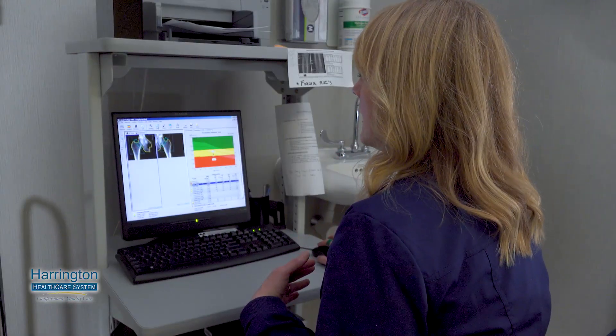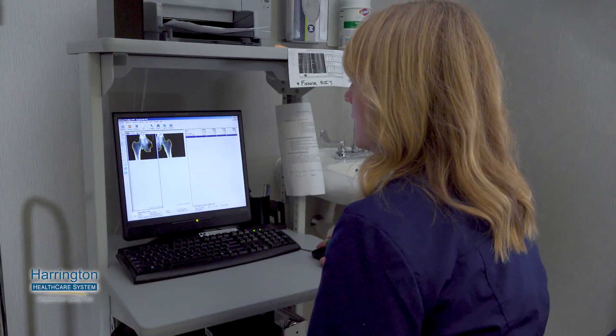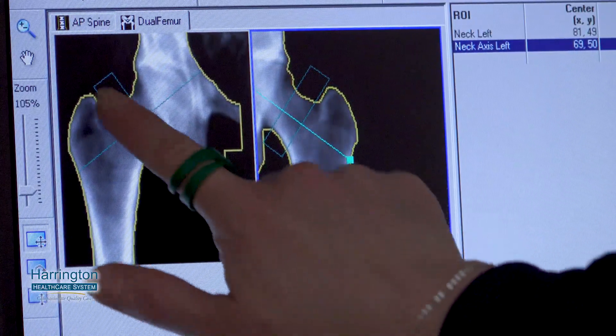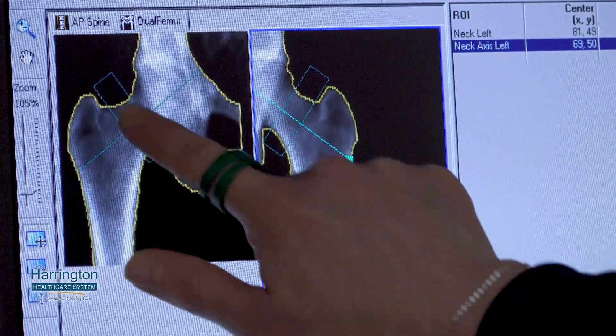We scan their lower back and then both of their hips, and it takes about less than 10 minutes. The technologist that does it stays in the room. It's not like a regular x-ray where you have to leave the room — it's such a small amount of x-ray coming out that we can sit right next to it. As long as I'm three feet away, we're good.